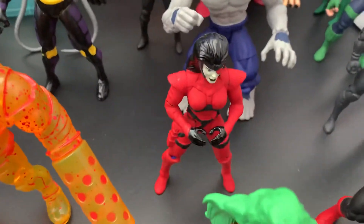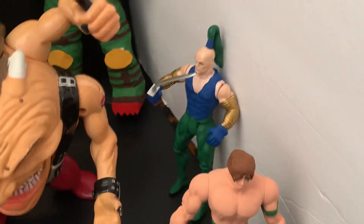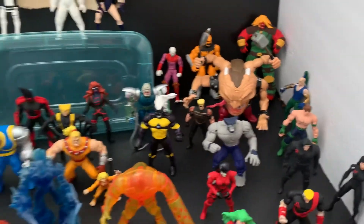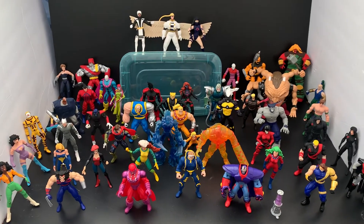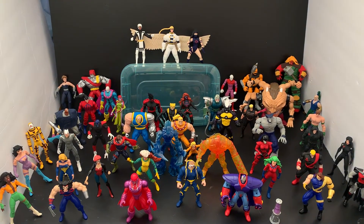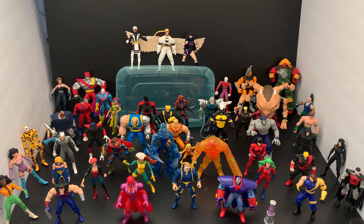And we got Domino, Richter, and Gideon. I believe that should be all. So yeah, this is my Age of Apocalypse collection. I'll write down the year and what toy line of X-Men some of these came from, and for the custom ones I'll write them down as well.